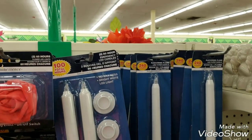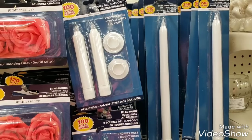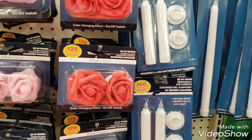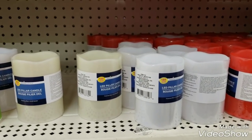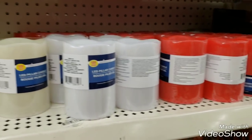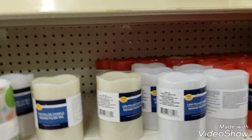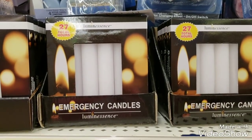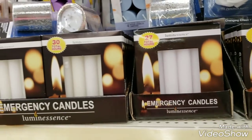They look like real candles. Then there are these pillar candles - they're LEDs and they run by battery. And they have emergency candles too - who'd have thought. Wow, I need to pick one of those up for myself. I'm in love with this, it is so pretty.